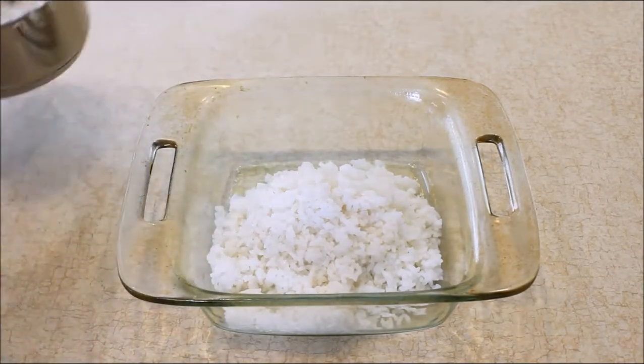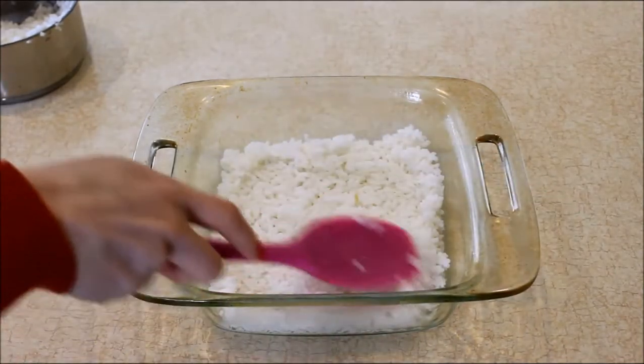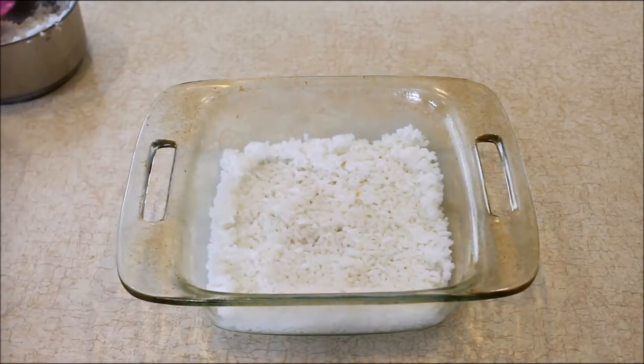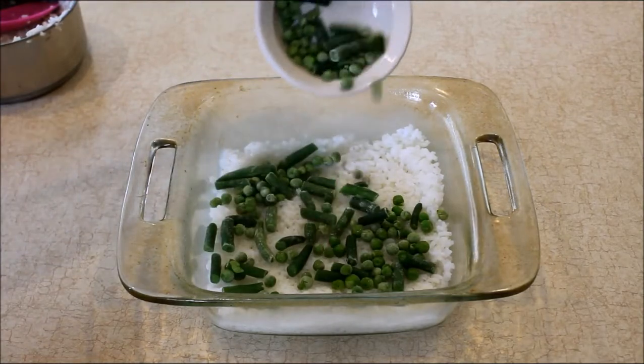I have three cups of cooked rice here — that's about a cup and a half of dry rice that I've cooked, now measuring about three cups cooked. I'm going to put a layer of the cooked rice in the dish.